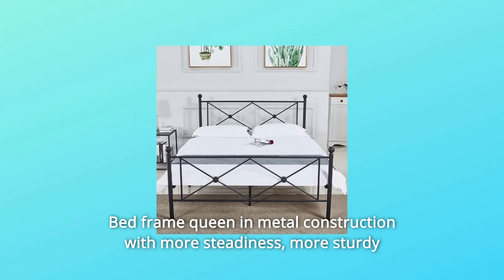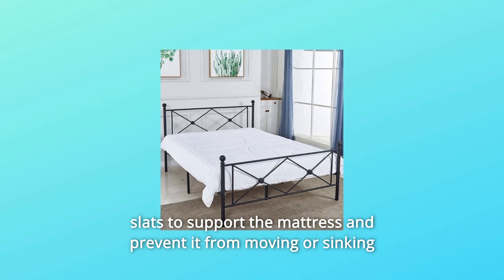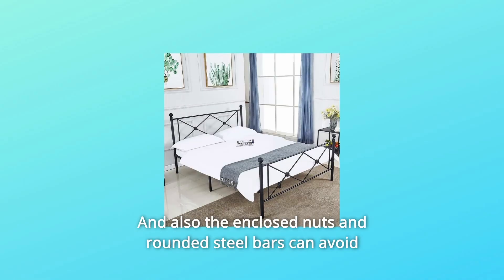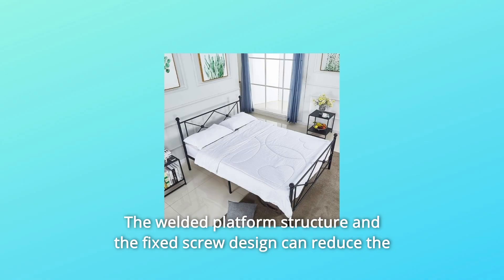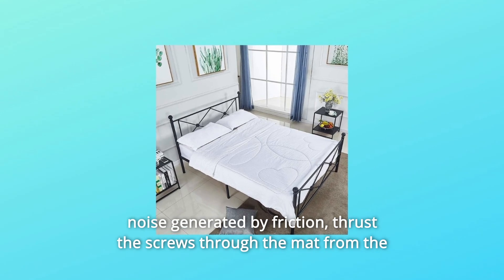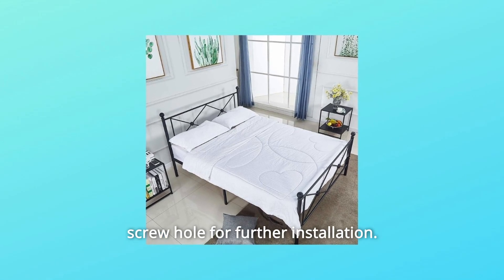Queen bed frame in metal construction with more steadiness, more sturdy slats to support the mattress and prevent it from moving or sinking for long-lasting service life. The enclosed nuts and rounded steel bars can avoid the mattress being scratched. The welded platform structure and fixed screw design can reduce the noise generated by friction. Thrust the screws through the mat from the screw hole for further installation.